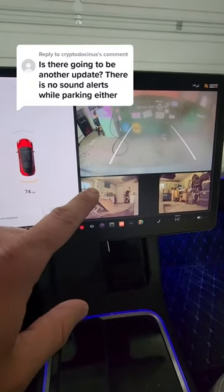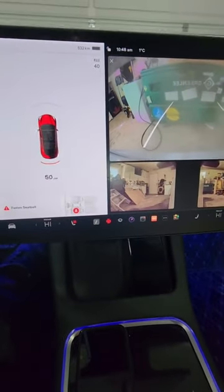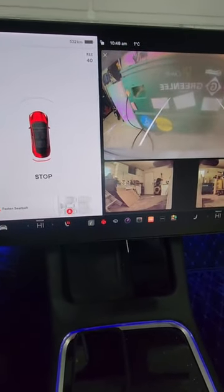Today I'm going to show you how to enable the parking chimes on your Tesla. I'm just giving you an example now of how the noise actually works — you can hear the chimes.